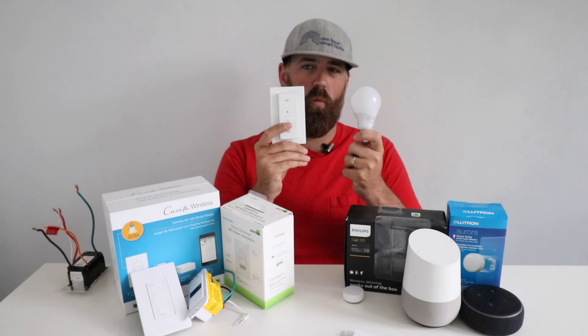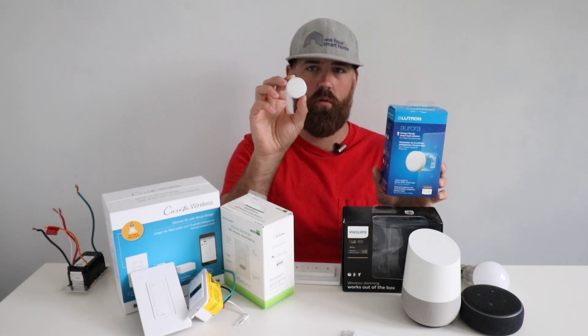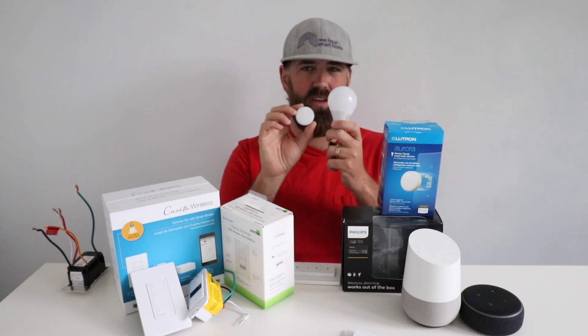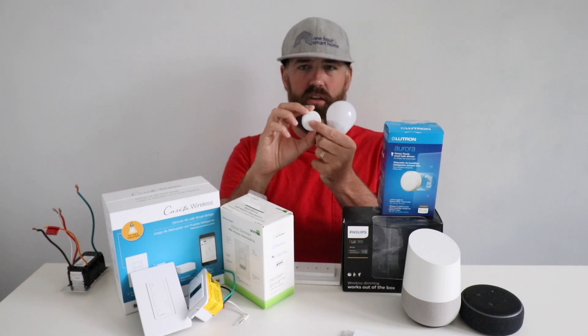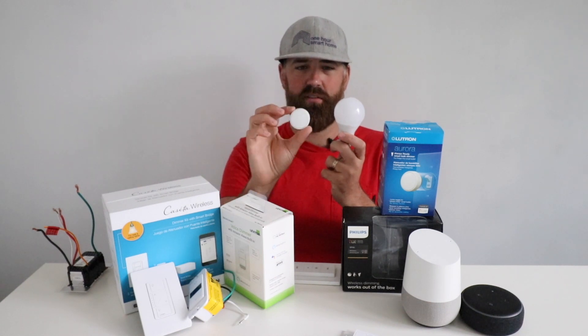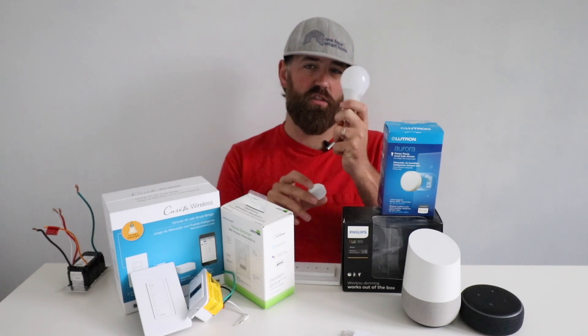There is another option for wireless light switches — this is the Lutron Aurora wireless light switch. This will also work with a Philips Hue smart light bulb, and it is designed to connect over the top of an existing lever switch. You just throw this on top of your existing lever switch, and then you turn it on and off by pressing, and you can dim the light bulb by rotating it. The advantage of this Aurora device is that it goes right over that existing light switch and eliminates the problem where the switch can be turned off and you lose control of the smart bulb.